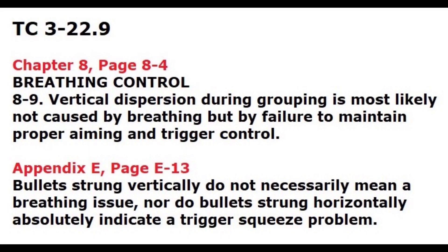This point was so important that the authors of the current training circular put it in the manual, spelling it out: vertical dispersion during grouping is most likely not caused by breathing. Bullets strung vertically do not necessarily mean a breathing issue. They put it there specifically because this myth has been so rampant — they're trying to stomp it out.